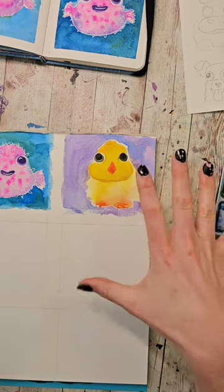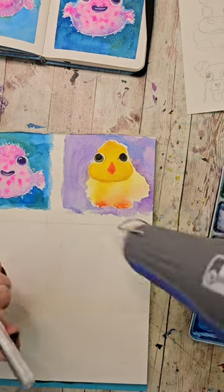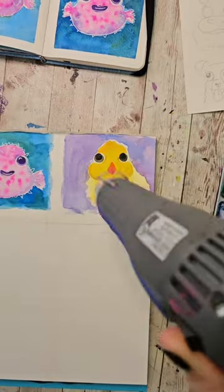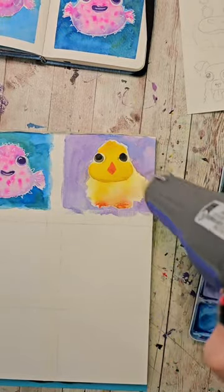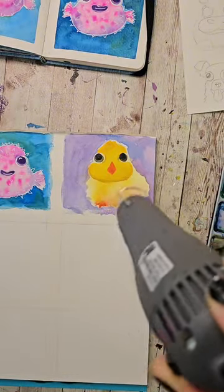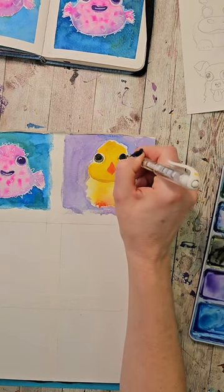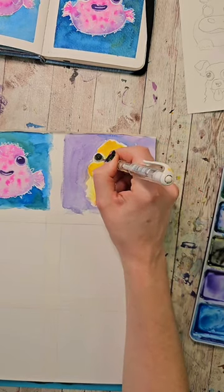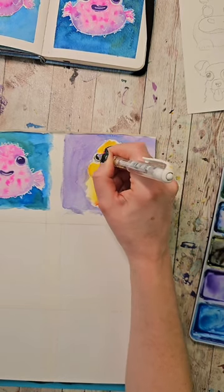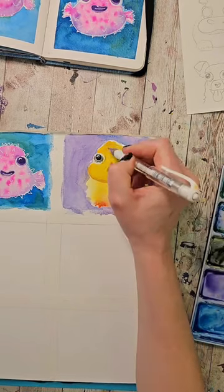So we need to dry this in order to add the pen details. Time for those pen details. I'm going to start by just kind of outlining these real messily. I think I'm actually going to outline the inner parts too. Then give the little highlights. The highlights always do it for me.